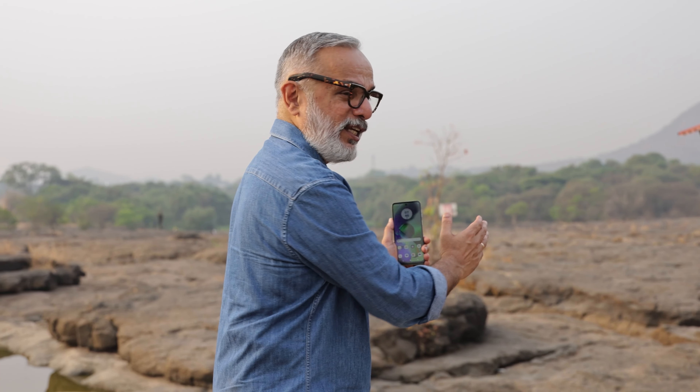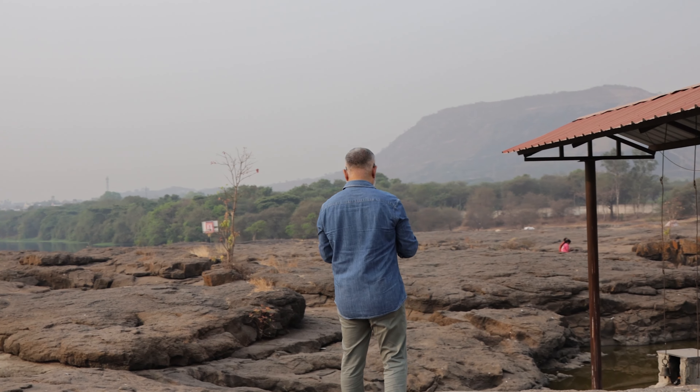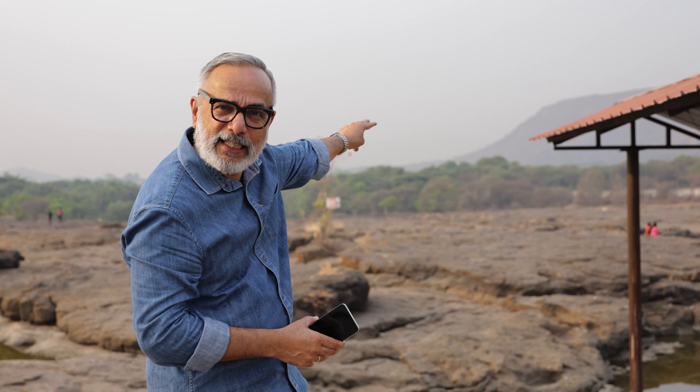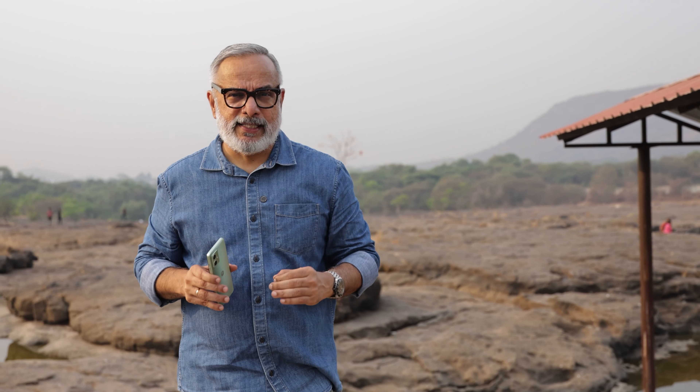I found this interesting small place of worship near a pool of water and a rocky formation. There is a hill in the backdrop and also a couple of people sitting there. Let me see how I can put all these three elements together and shoot a nice landscape.